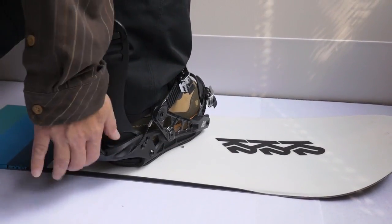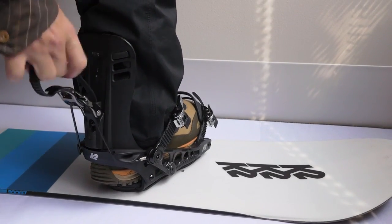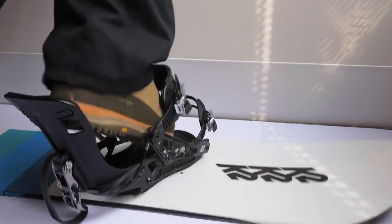You then step in and simply flip the lever back. So there's only one point of entry touch, and that's that big lever on the highback. Once you set your toe and binding straps, you leave those there forever. You just interact with this lever.